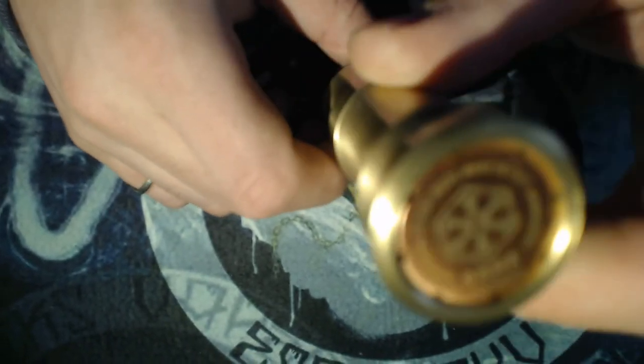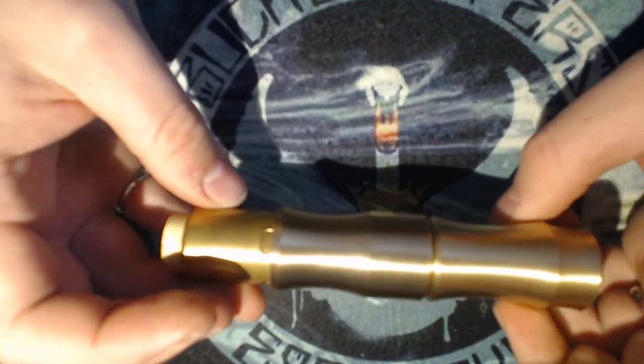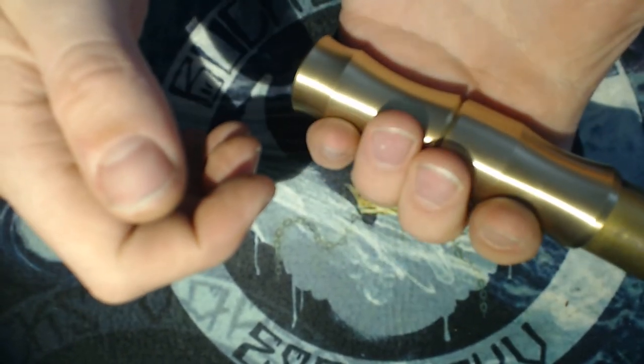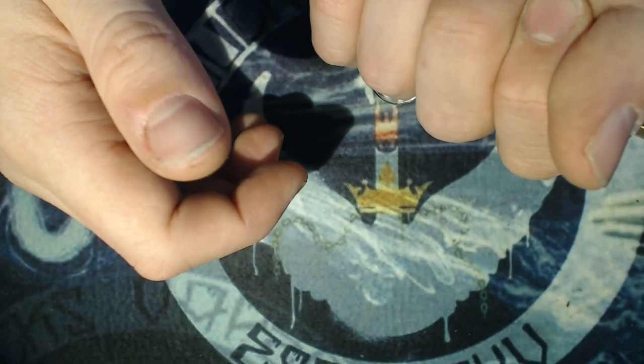The engraving is okay — it's not really engraving, more of an etch. It goes together really nicely but it is a chunky device. Look at that — my hands aren't particularly small but it fills my entire hand. You could do some damage with that.